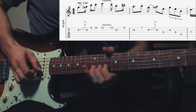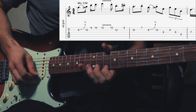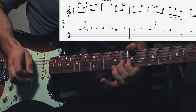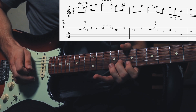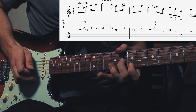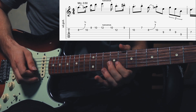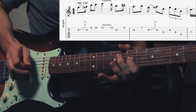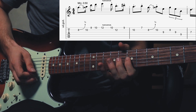Then the 10th fret of E and the 12th fret of B. The 9th fret and the 10th fret. Then the 7th fret of E string. Then you bend up again, the 8th fret just a little bit. Then the 10th fret of B and the 9th fret of G. Then you play the 8th fret of B, the 9th fret of G string and the 9th fret of D string as well. Then the 7th fret of G string.